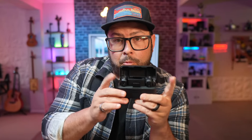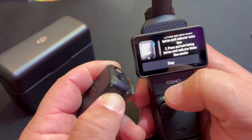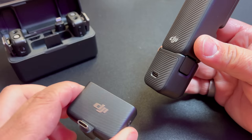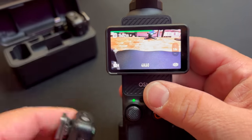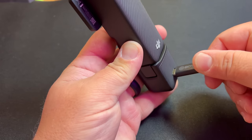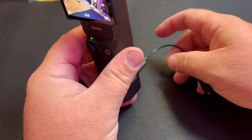One question I've seen is: do the DJI wireless microphones work with this? And the answer is no — they're not discoverable when you search for them. It would be cool if they did, but I think they're focusing on the DJI Mic 2. However, with the USB-C port, you can actually connect a mic via USB-C and it works. That also applies to any USB-C powered microphones, or even a USB-C to 3.5mm adapter if you want to plug in other microphones.